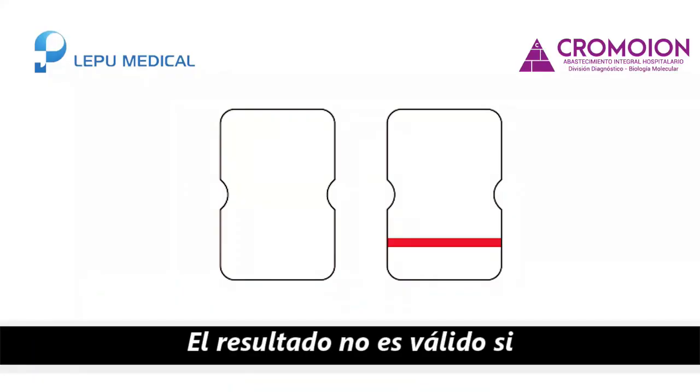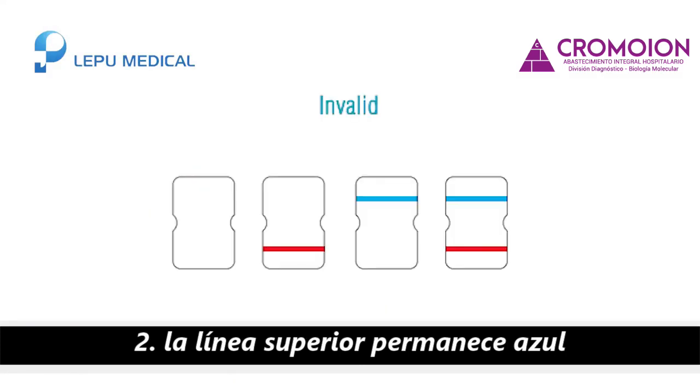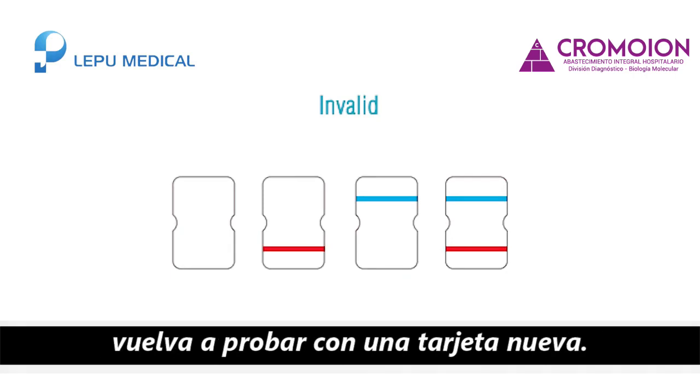The test result is invalid if: 1. No top line appears, or 2. The top line remains blue. An invalid result indicates an incorrect operating procedure or that the test card has deteriorated. Please test again with a new card.